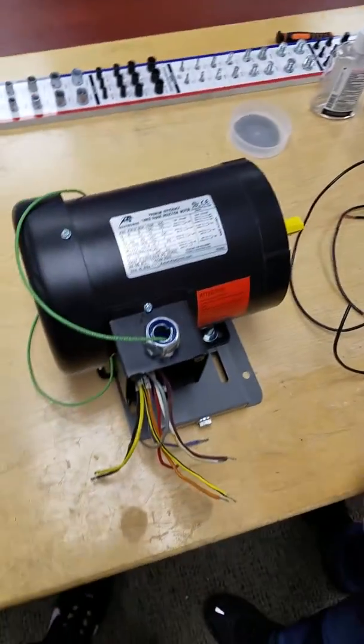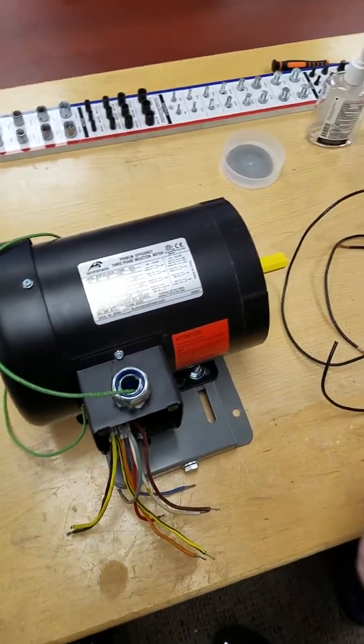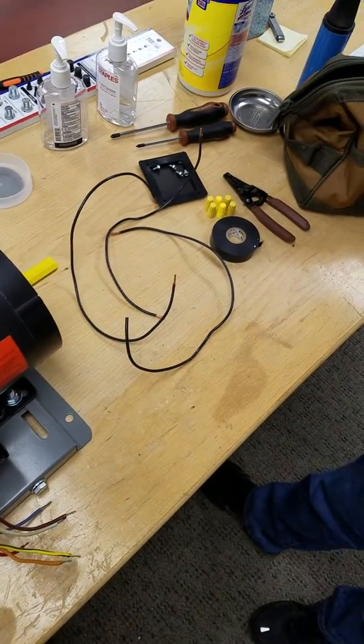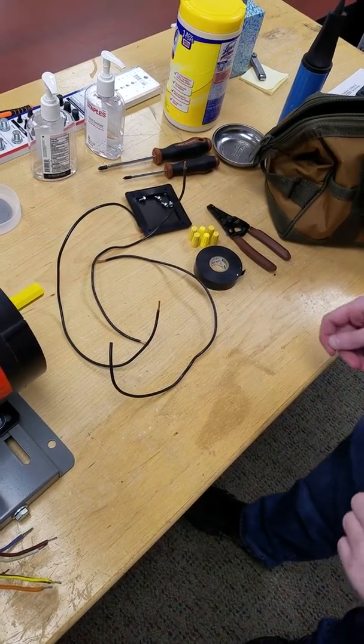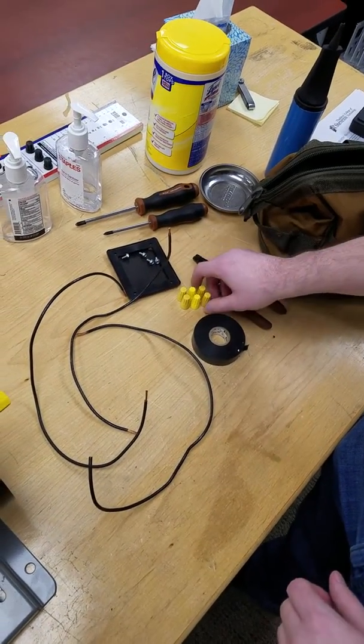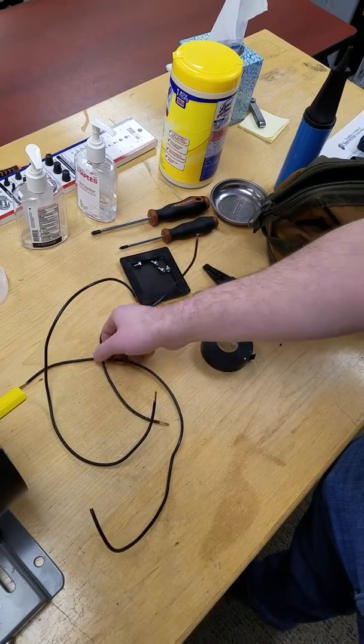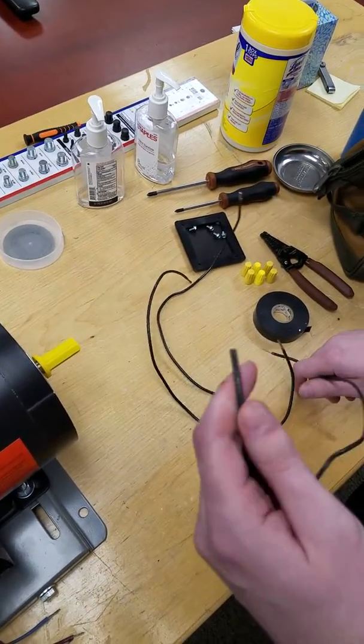So you come in here, you got your three-phase motor, and you're trying to wire it for the low voltage setting. First off, you're going to need to make sure you have all the tools you need: your electrical tape, your wire strippers, your wire nuts, your Phillips head screwdriver, and you're going to need about three wires for your power coming out.